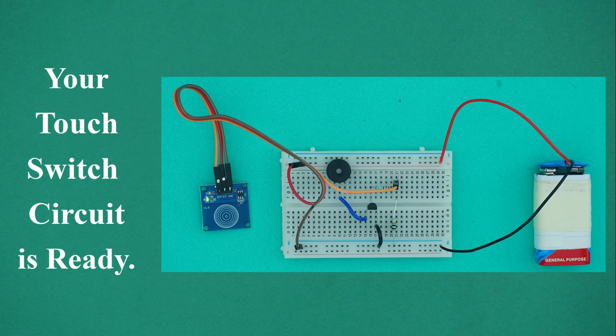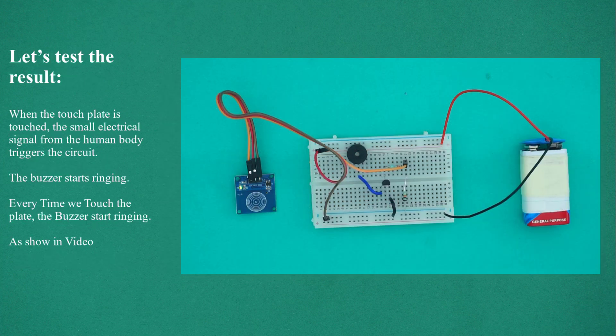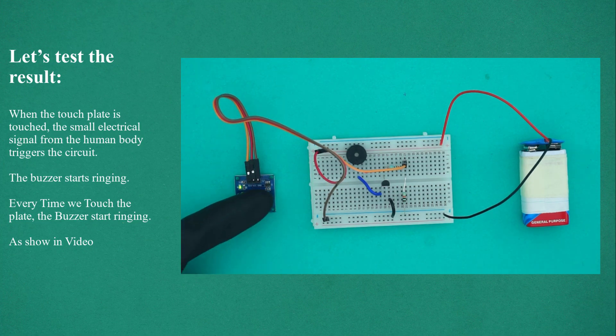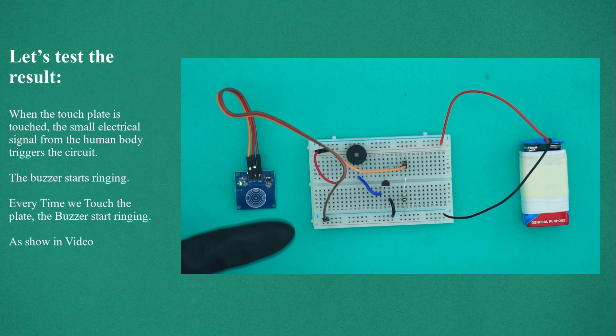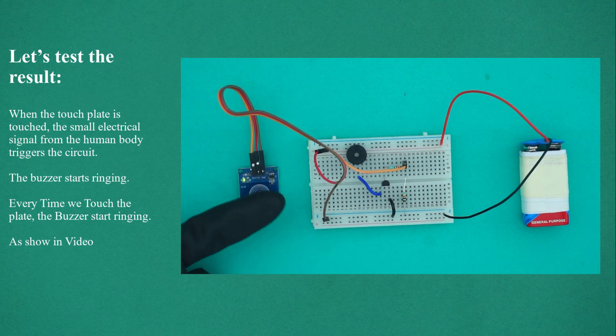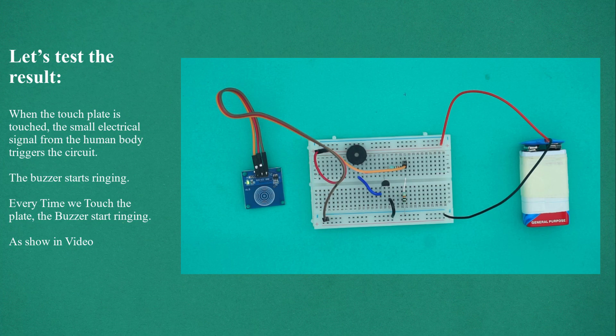Your touch switch circuit is ready. Let's test the result. When the touch plate is touched, the small electrical signal from the human body triggers the circuit. The buzzer starts ringing. Every time we touch the plate, the buzzer starts ringing, as shown in the video.